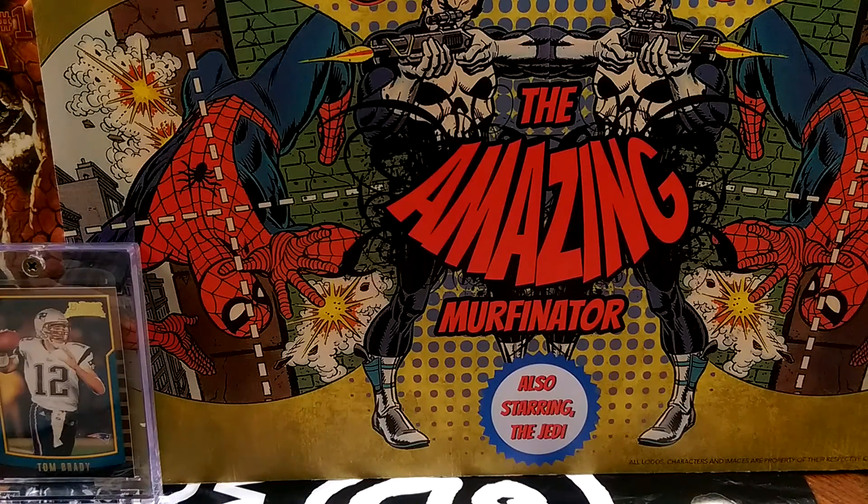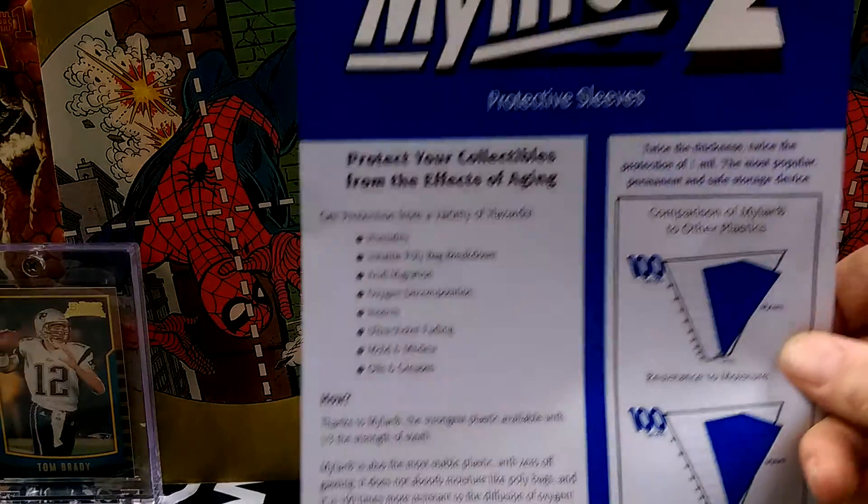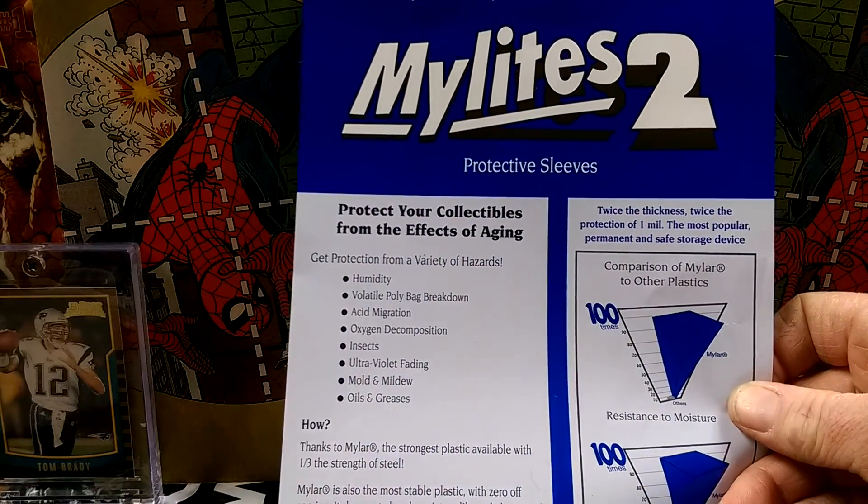Hey guys, what's going on? It's Mike. So what I finally got around to doing is I threw my hat in the ring, I bit the bullet, I ponied up, I manned up, and I went out and I purchased some Mylites 2.